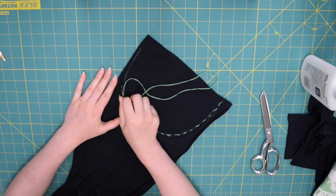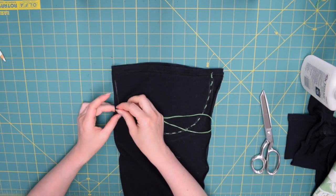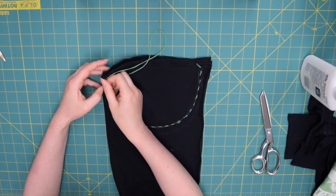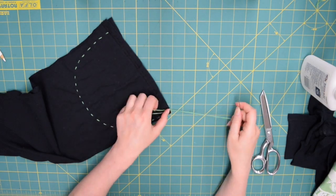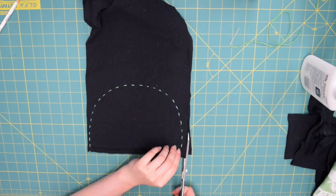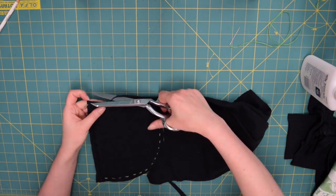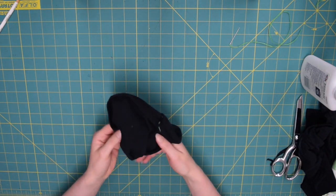Continue following that arc all the way to the other end. Once you wrap up your stitches, tie another knot as close to the fabric as possible, then cut the thread above the knot. The last thing is to take your scissors and trim the excess fabric away — but do not cut into the stitches. Try to keep a border around your stitches about as wide as your finger.